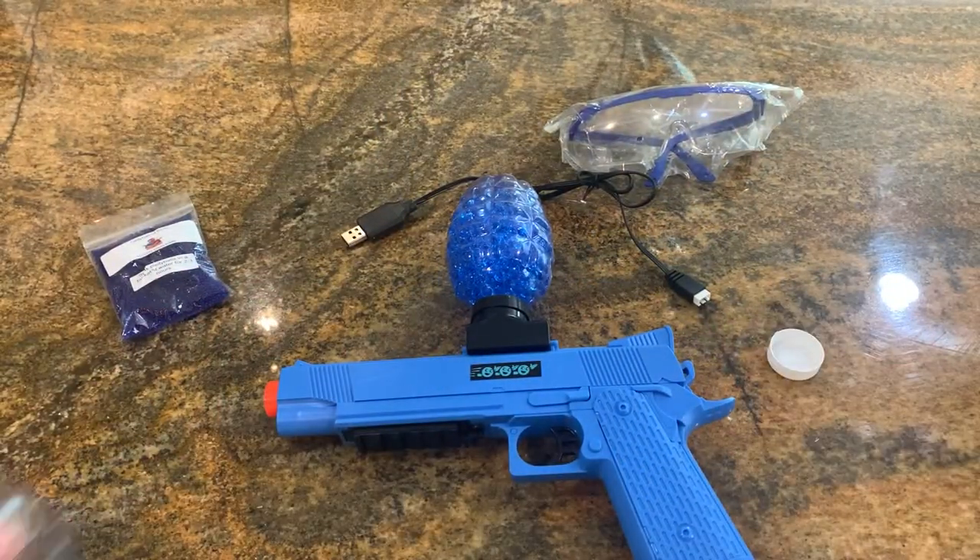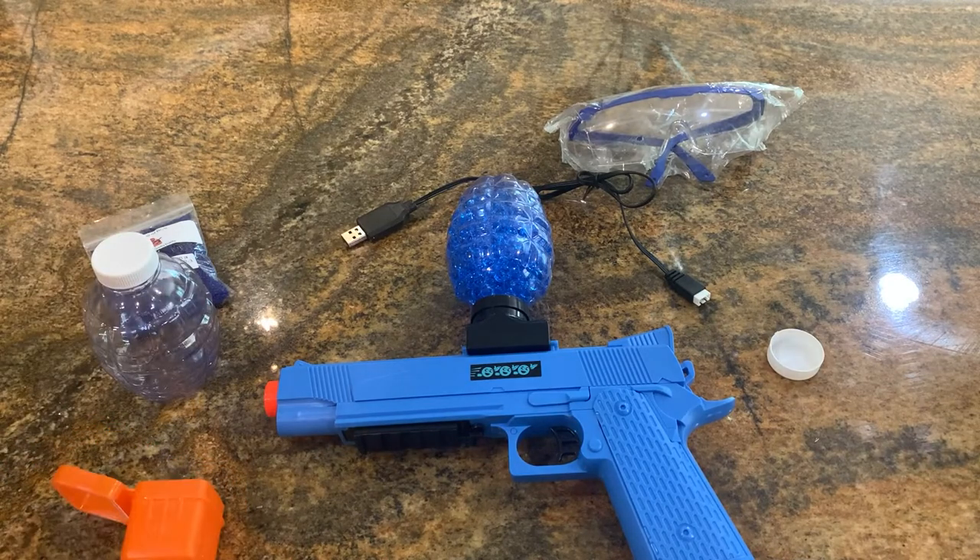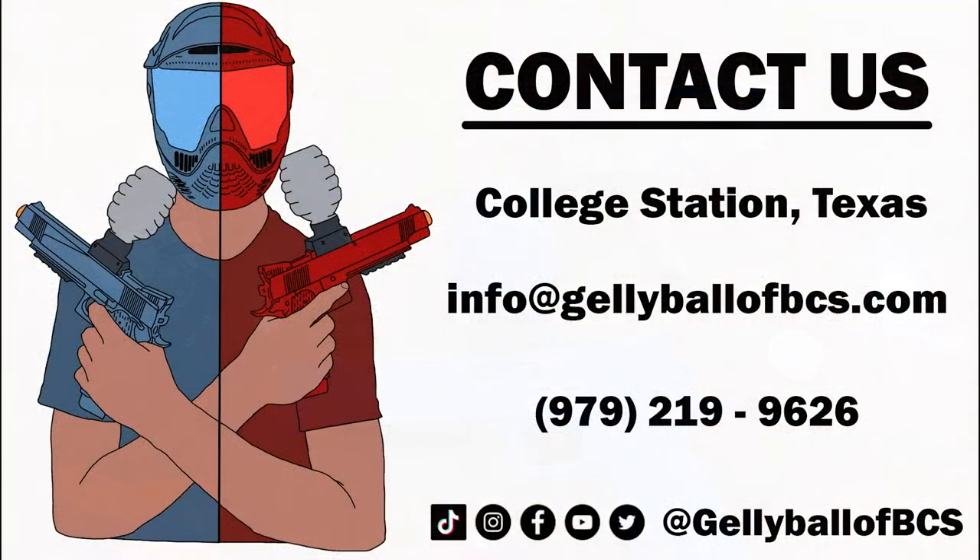I hope this video helped y'all. If you have any questions, don't forget to ask. Our email is info@jellyballbcs.com. You can also call 979-219-9626 if you have any questions. But if you don't have any questions, have fun with this — I know I do. Have a great day.